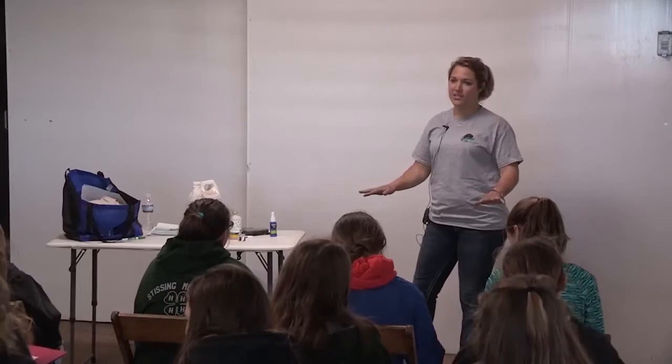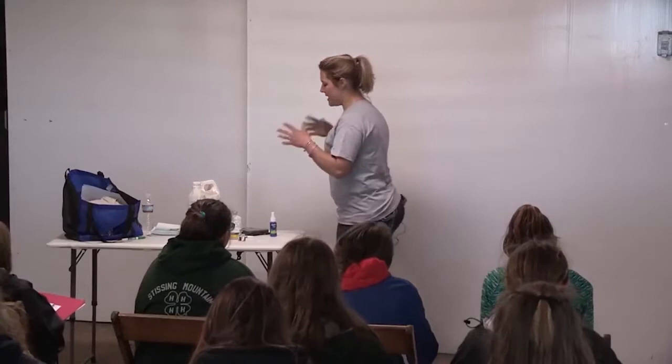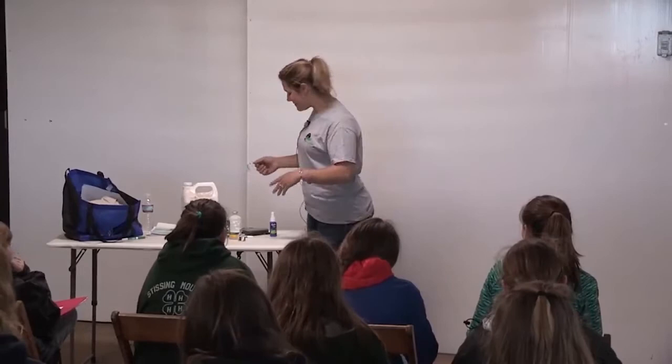This session, I want you guys to feel free to ask questions at any time. What I'm going to go over is what we do with our show calves at home and what we do with them when we get to the show. So if you guys want to take notes, it's kind of going to be a timeline of how we raise and take care of our show animals. I'm Kelly Lee, and I work here at Oakfield Corners Dairy.